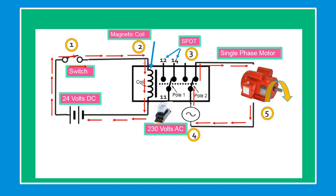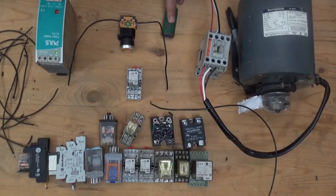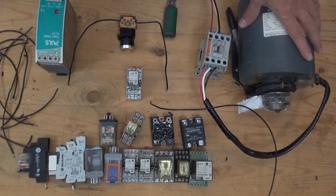Now let's do our practical exercise. Today I am going to show you how to wire a relay that can control a big motor. Let's do it.